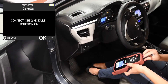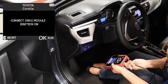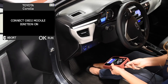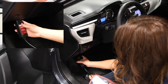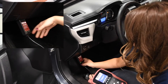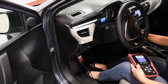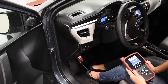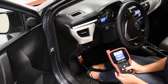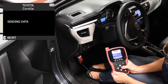To reset the ECU, connect the MAX TPMS tool to the OBD-II port as shown. Turn the ignition off, then turn it back on. Your tool will transfer the sensor information to the vehicle's ECU.